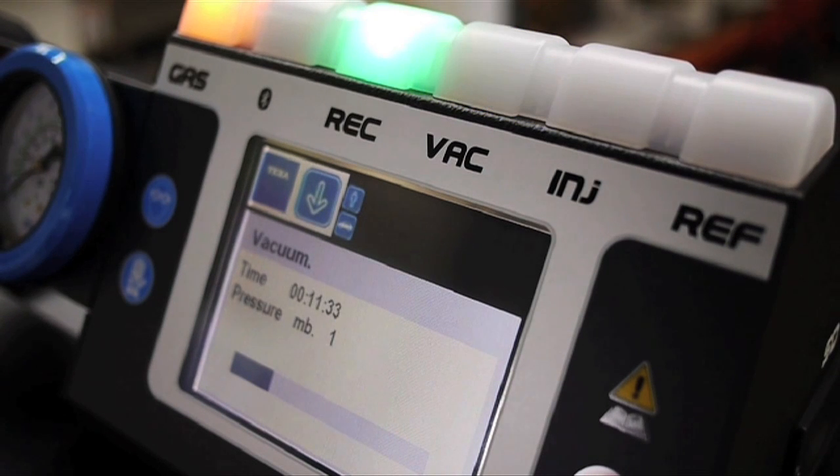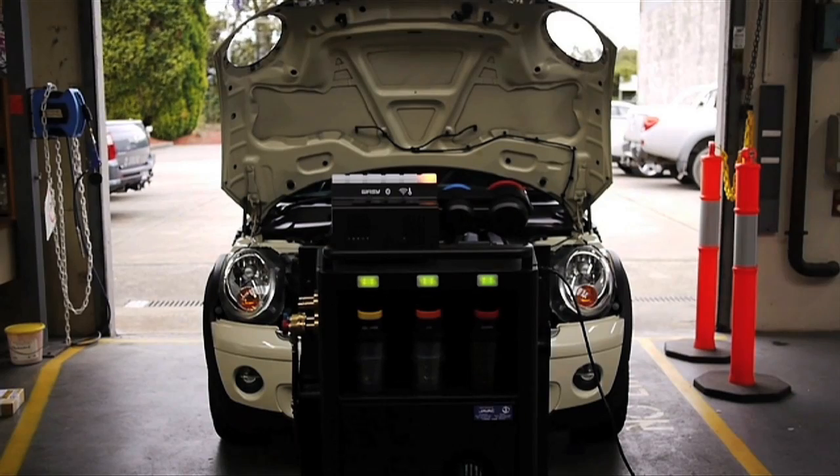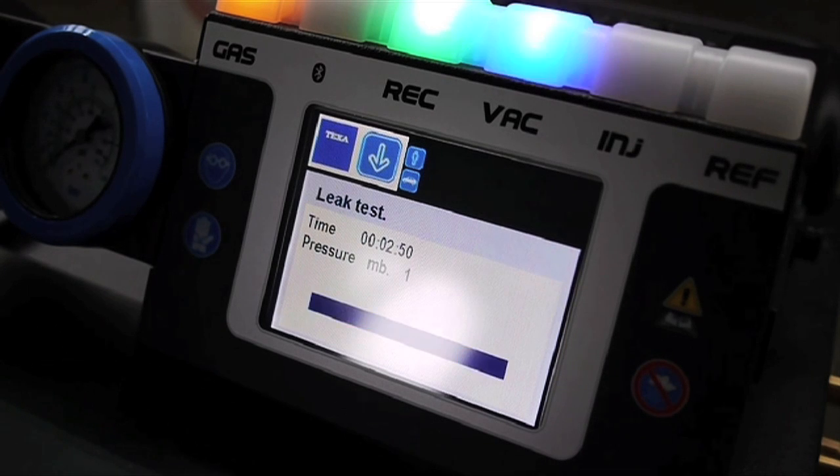The next phase is the vacuum and evacuation cycle, whereby the Confort removes all of the air and moisture from the car's air conditioning system. Once complete, the Confort will run a leak test. The car will need to sustain a one millibar vacuum for four minutes. A rise in pressure will indicate a leak, and the Confort will cease its operations and hold on replacing the refrigerant.